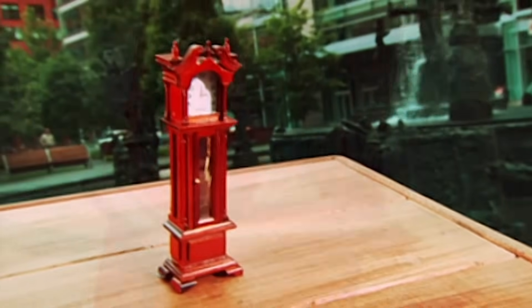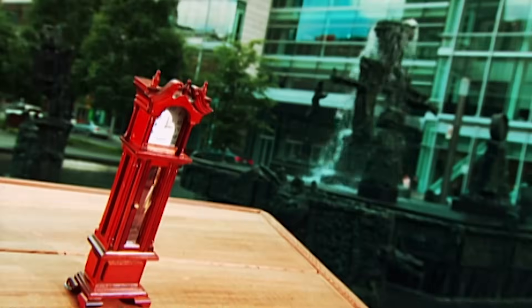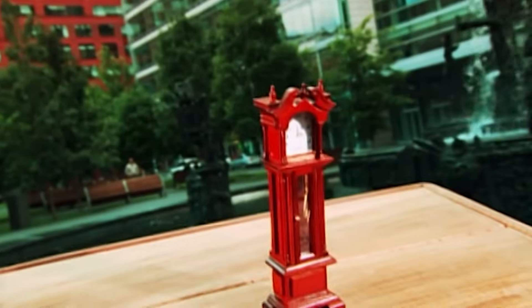When you wind up a grandfather clock, the cables wrap around a drum inside the mechanism, drawing the weights all the way up. Gravity then pulls the weights down gradually, unwinding the cables that rotates the drum, which turns the gear wheels, which moves the hands of the clock. Tickety-tock.